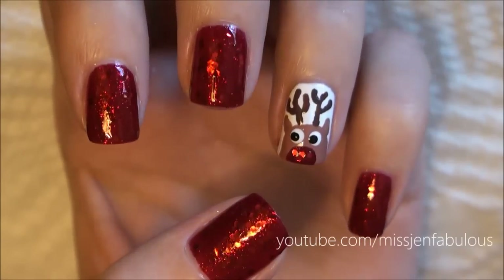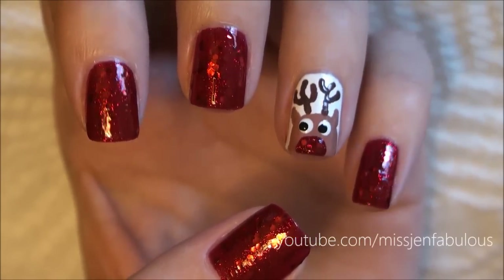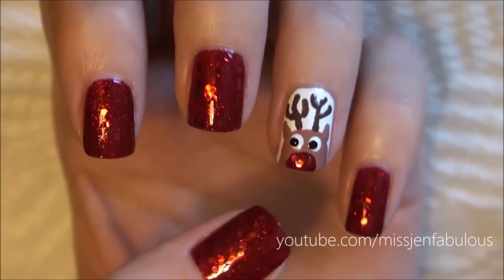Here is the finished Rudolph manicure. I just painted my other nails exactly the same way I painted his little nose, to kind of keep it simple but kind of tie into the rest of the nails.